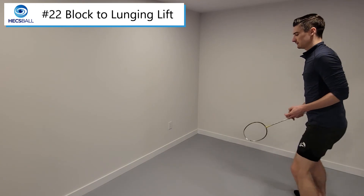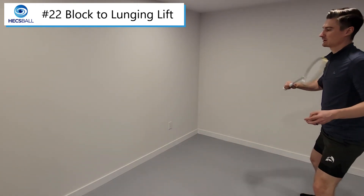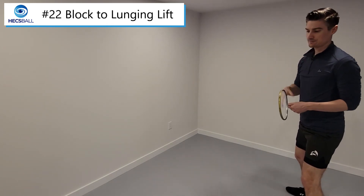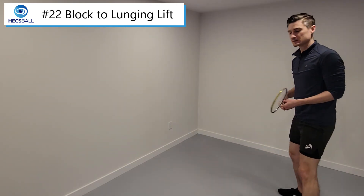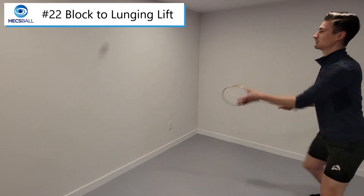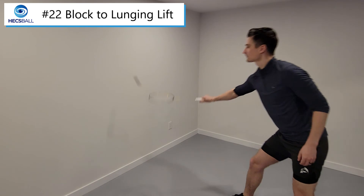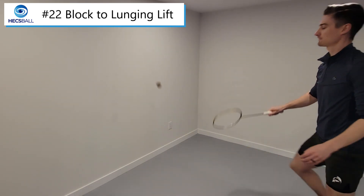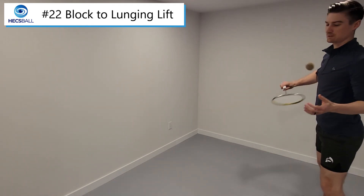A set consists of starting here, hitting a lift, coming back and hitting a block. You can either start it again on the block or start it on the lift — whatever lets you count consistently. If we wanted to hand feed this drill, we would throw in a lift and then block. You could also start with a soft block and then a lunging lift.